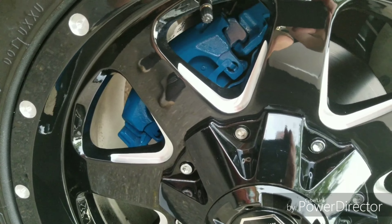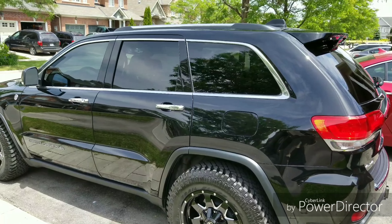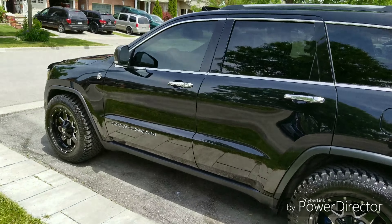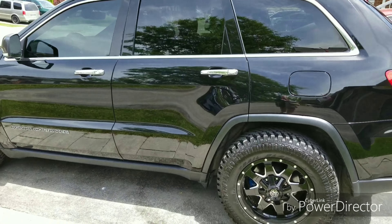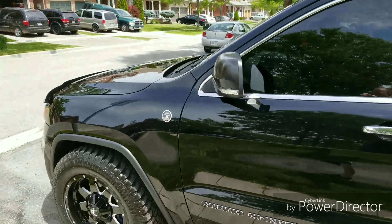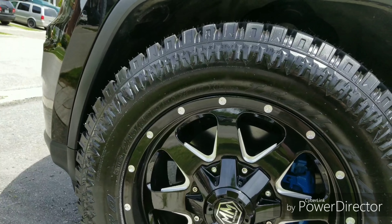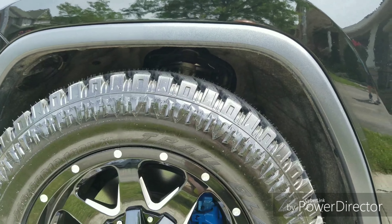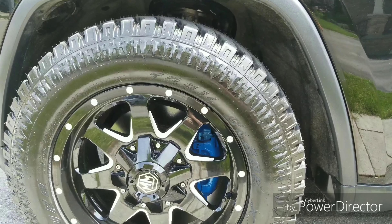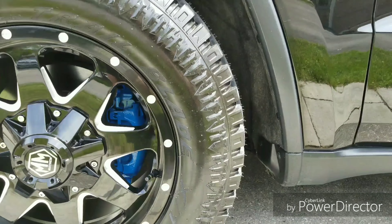I just want to show you a 2017 Jeep Grand Cherokee — it's a Limited with the Trail Rated package and the Quadro-Lift suspension. I got some new tires on and a lot of people said they wouldn't fit, so I bought the Touro's 285/60R18 on an 18-inch rim with 9-inch width and an offset of 12.